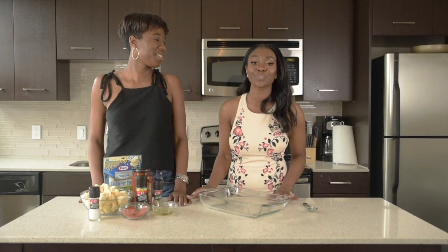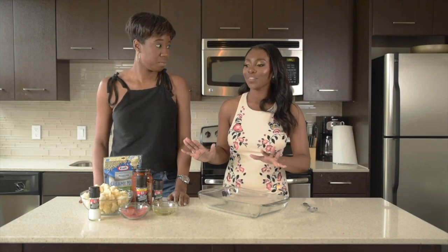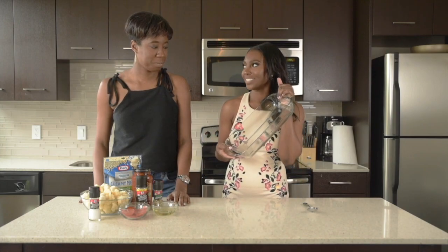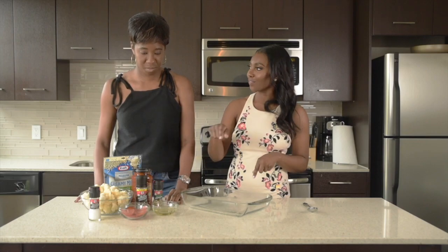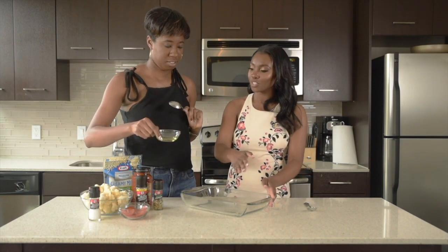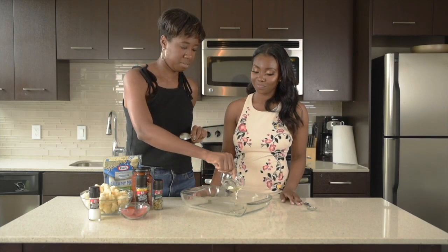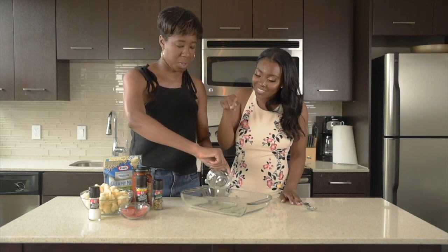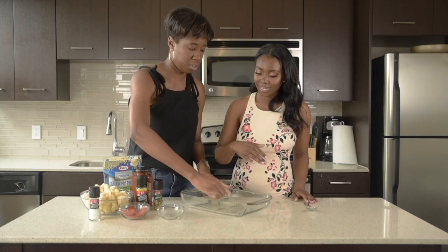Alright, first things first, we're gonna preheat our oven to 425 degrees and now let's get ready to make the actual casserole. We have our dish. Chanasa, what I want you to do is take the olive oil and your spoon and just spread that olive oil across the base of the dish. Perfect. And then just get the oven — scoop it out, there we go. And then we're spreading it with the spoon. Spread it. Awesome.